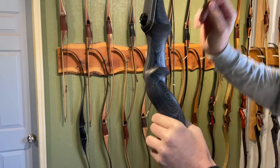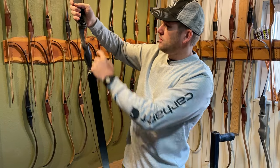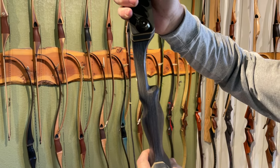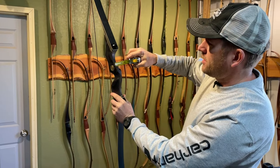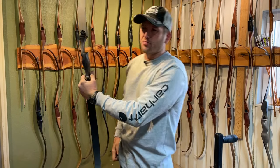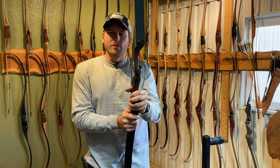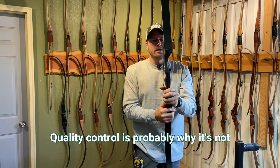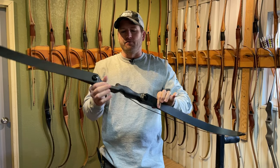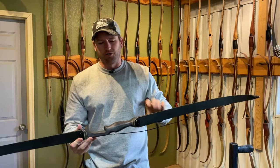I would have expected this to be a center shot bow — it is not. It's not even quite cut to center. It's cut a little deeper than a typical longbow, but there's quite a bit of mass left. Measuring the riser, you've got about an inch and five-eighths, and it's probably a sixteenth proud of center on this particular one. So it's not a center shot bow — you could call it cut-to-center even though it's not quite there.